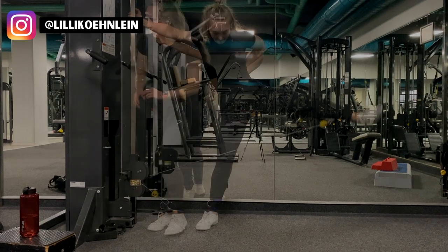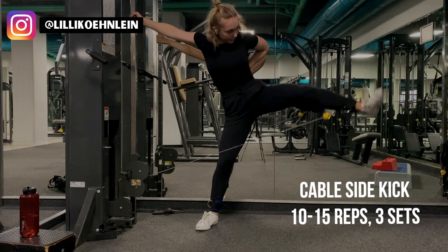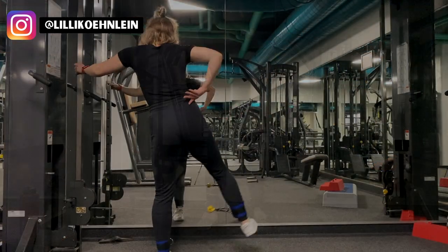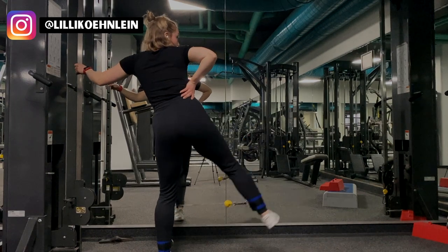Next, I did some cable sidekicks to target the sides of my glutes. I recommend decreasing the weight and focusing on your reps — do between 10 to 15 per side. I did 10 to 15 per side and only 2 sets because I didn't want to do more, but I would recommend doing 3 sets.